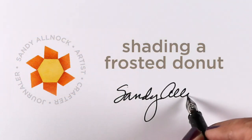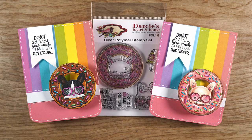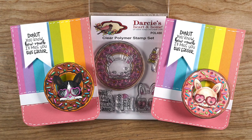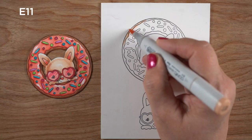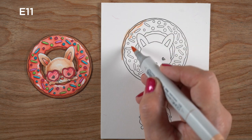Hey there, it's Sandy and today I'm going to be shading a frosted donut. I know I should not eat them but I love them, and I've been told that all the calories fall out of the center of a donut, so I'm going to go with that — and you're welcome to use that excuse as well. I'm going to show you a little technique that I have used in the past.